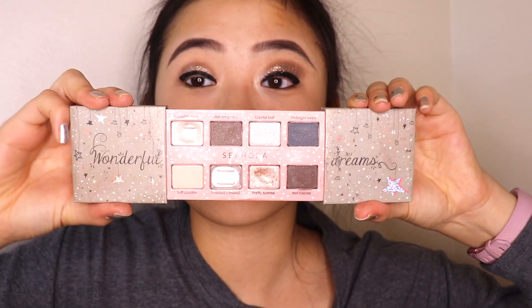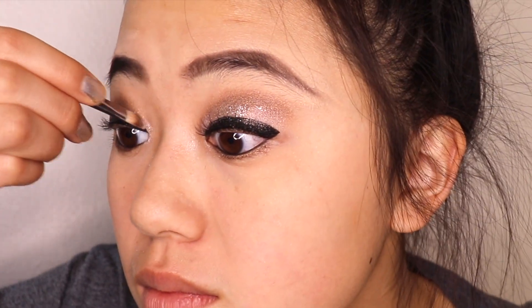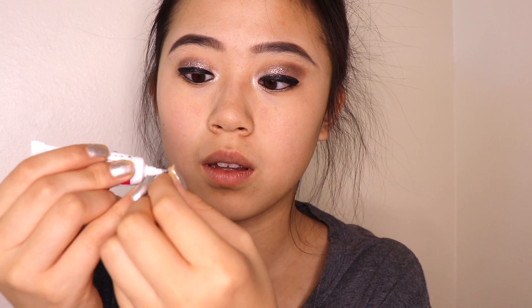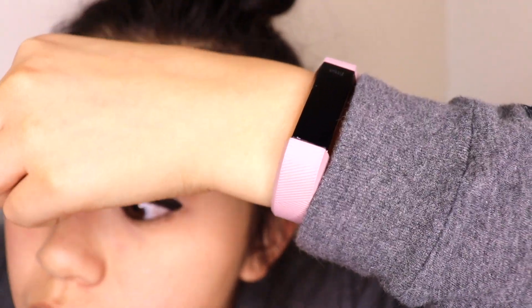I'm going to highlight the inner corner of the eye with this cool Sephora palette. Then come the false eyelashes, which I am terrible at putting on — I gotta line them with glue and attempt to put them on without failing. After kind of failing, I'm going to put mascara on because apparently that's what you're supposed to do.